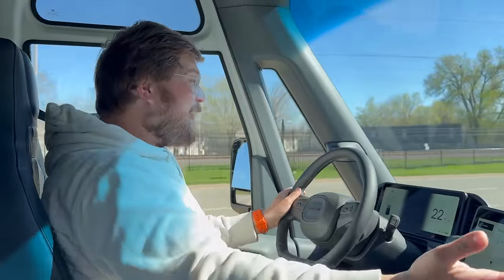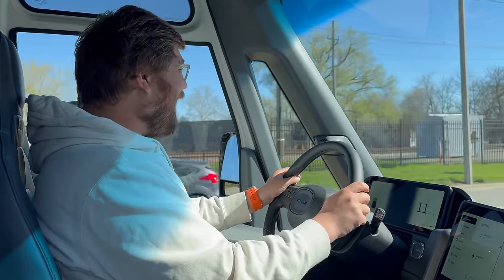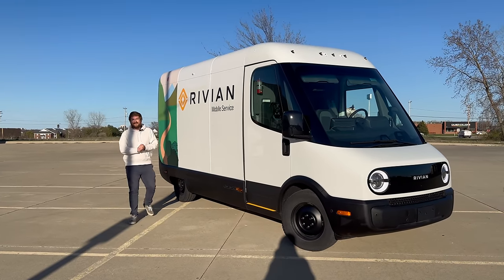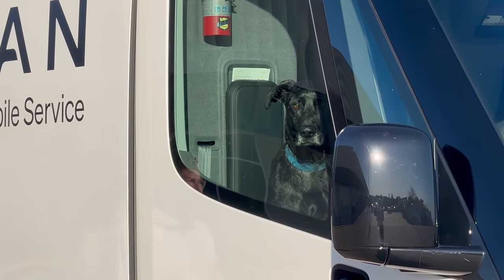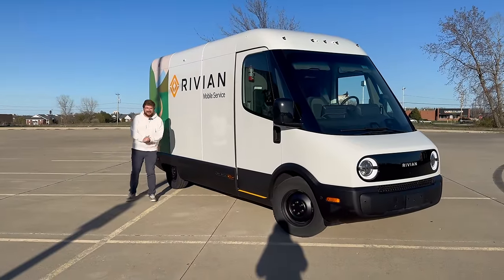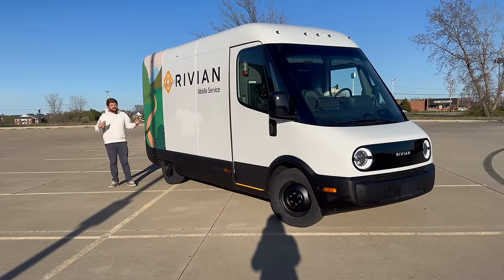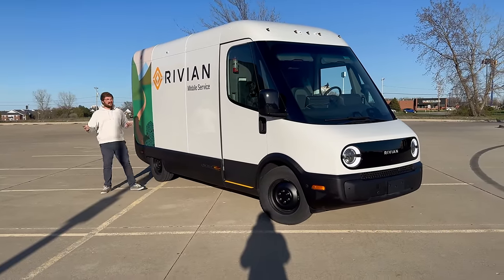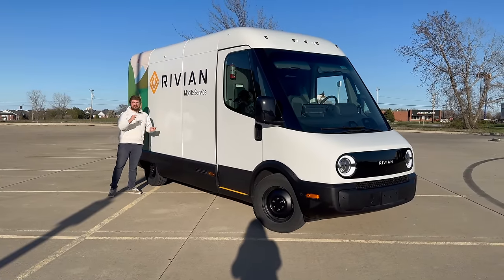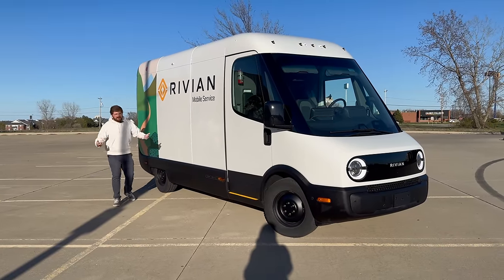We're driving a Rivian EDV, or RSV, or commercial van — I don't know what it's called. This is incredible. Welcome to another Out of Spec Reviews video, from Normal, Illinois. I'm so excited to test what's really called the RCV, but we've also heard it called the EDV — that's the Electric Delivery Version — and the RSV, which is this one, the Rivian Service Van. They even sell the base chassis.